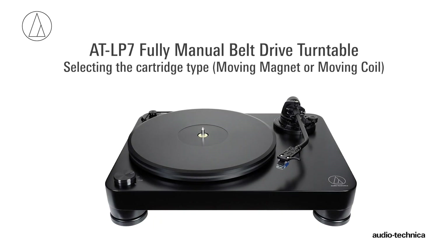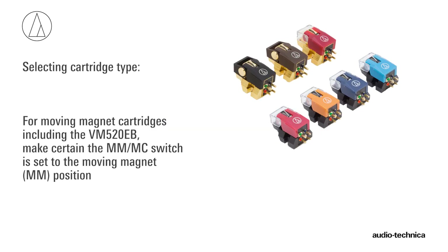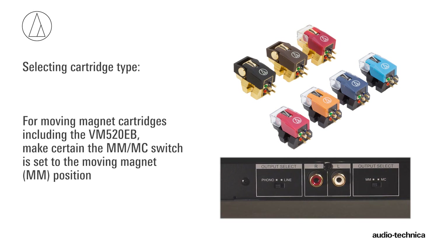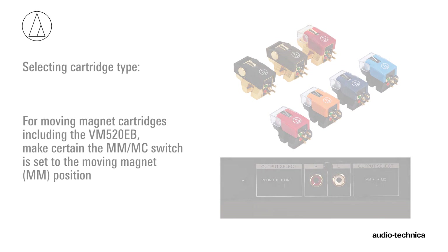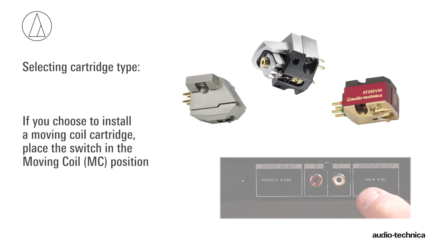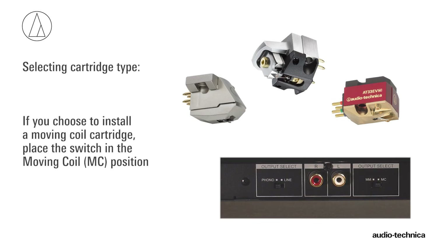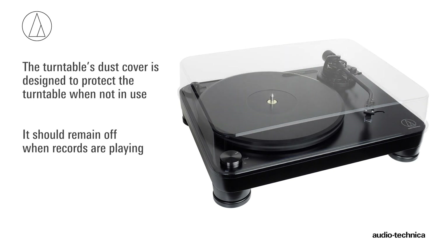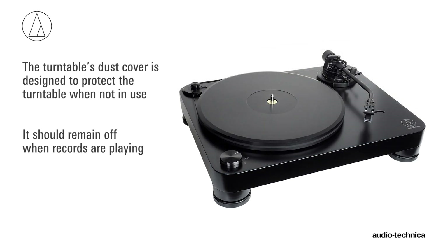The AT-LP7 turntable can also be used with moving coil cartridges. For moving magnet cartridges, including the VM-520EB, make certain this switch is set to the moving magnet MM position. Should you choose to install a moving coil cartridge, set the switch to the moving coil MC position. The turntable's dust cover is designed to protect the turntable when not in use and should remain off when records are playing.